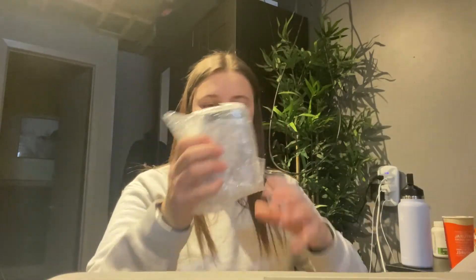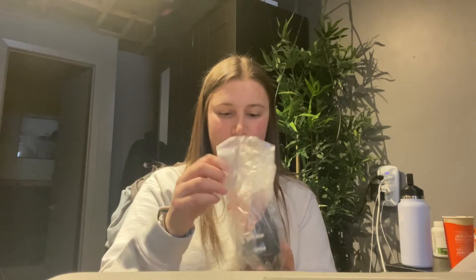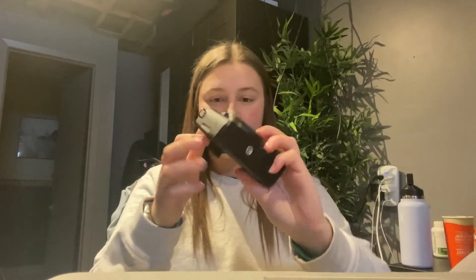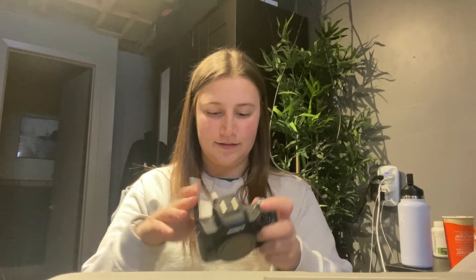And we've got the camera body — this is the Canon M50! Oh my gosh, that's so exciting. It's so much more lightweight than I thought it was going to be. I'm actually really impressed with that.